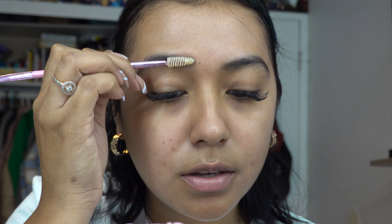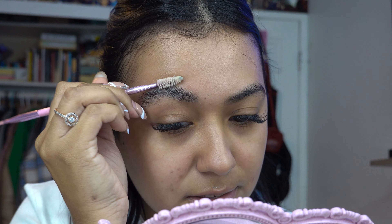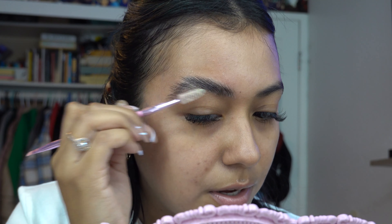So the first step is I just use my setting spray and I spray the soap, and I kind of let it move around a bit. Then with my spoolie I'm just going — you guys can see — I'm just going to brush on and grab some of the soap. I don't like using it when it's too wet; I tend to brush around for a bit until it dries a bit, and then you just start brushing your brows up. If it's too wet, it's kind of hard for them to stay up, so I just keep going until they dry.